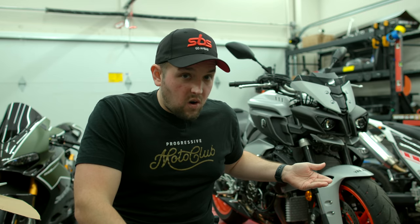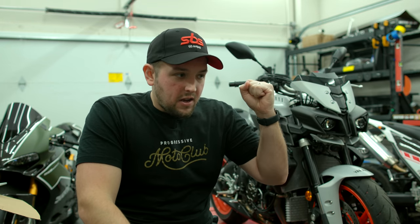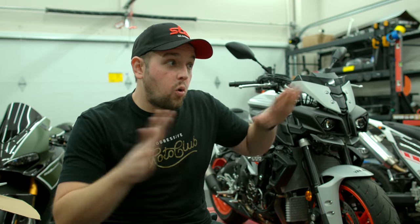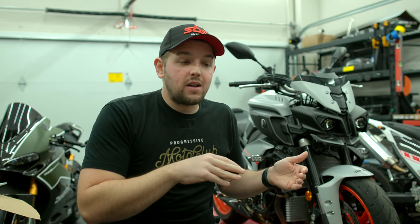Since I'm in quarantine — hashtag day nine, getting through it strong — I can't order parts because no places are even open and nobody's working right now. So I figured, let me plan out what I want to do to the bike, so that when all the quarantine stuff ends, I can get my parts ordered, do all the mods I want, and take you guys through the build process.